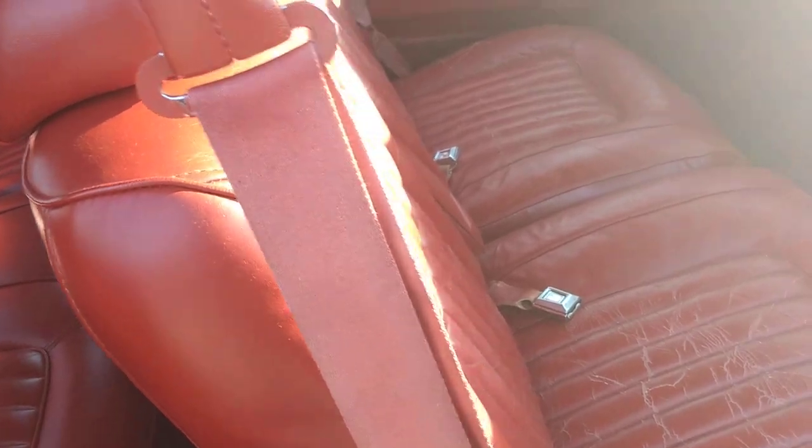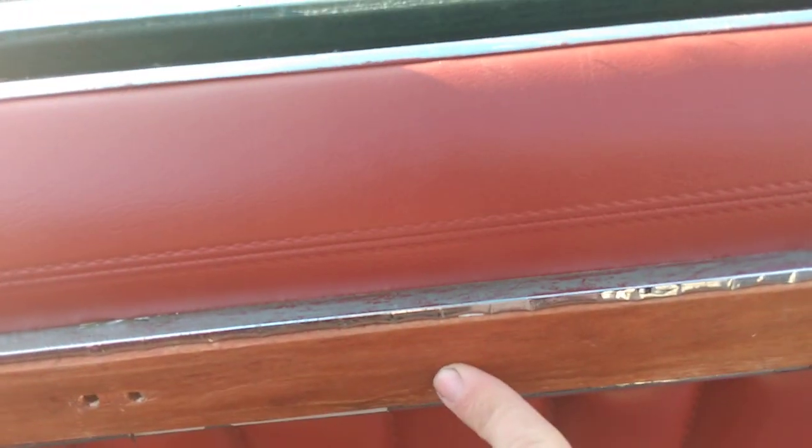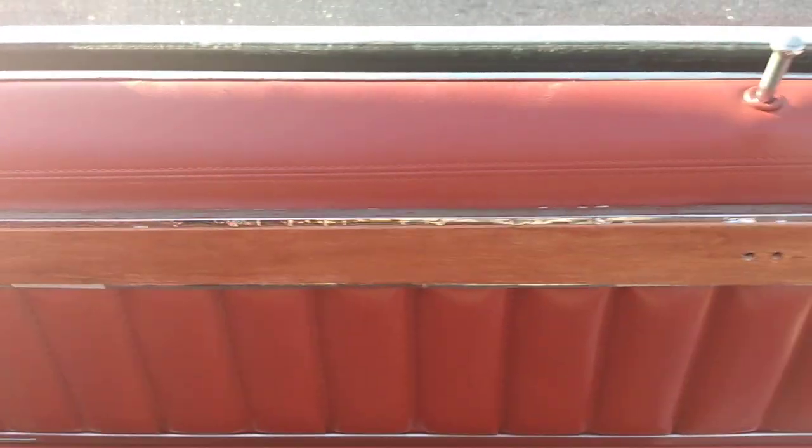The seat belts, the seats — everything took a whole day just to do all the seats, and then another whole day to do the panels. It's a lengthy process. Door handle is shot, so I've got to find another one for this side. Turned out pretty good though.